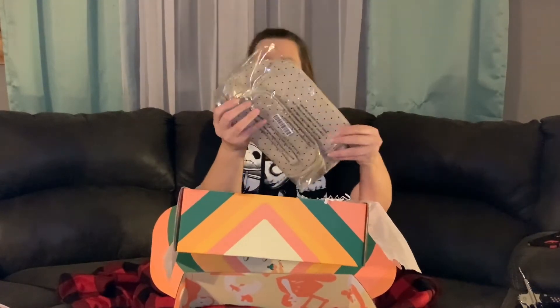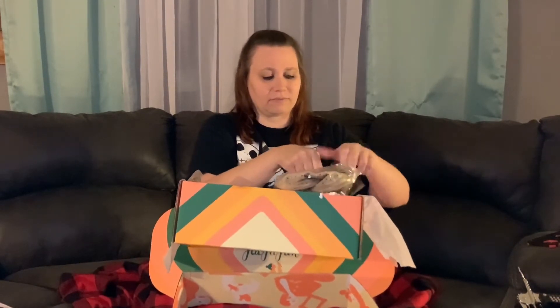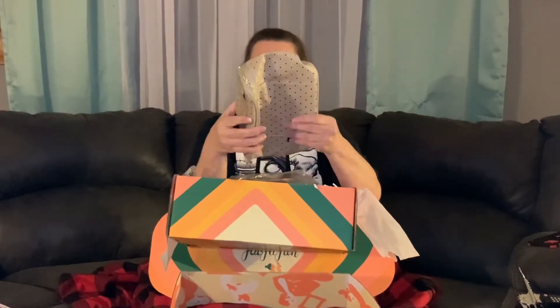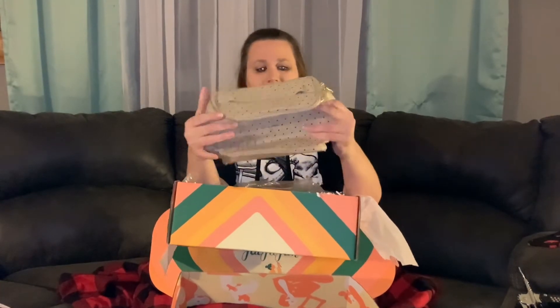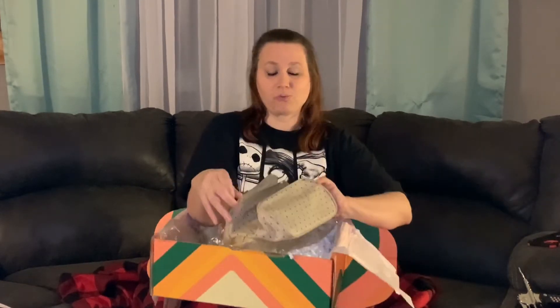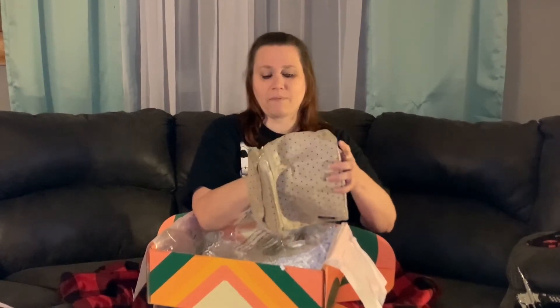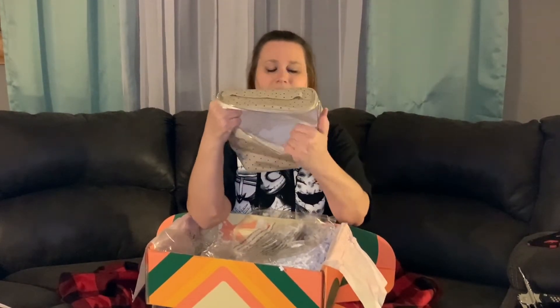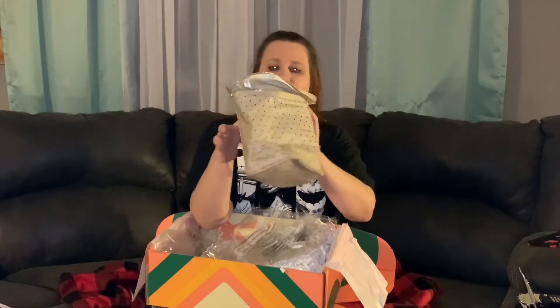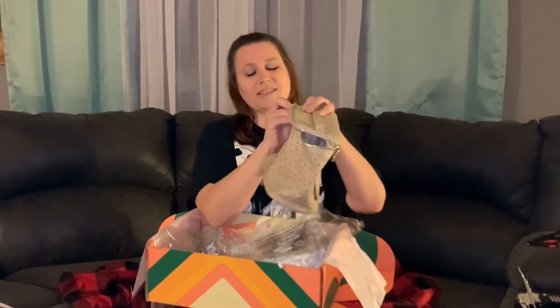Awesome, we have a bag — you can never have enough bags. Let's see what we've got. This is very cute and it's made by Kate Spade, now that is exciting! This would be a great giveaway, though I don't know if I can give this away. This is a really nice makeup bag — look how roomy it is in there. It's made by Kate Spade, which is even better.